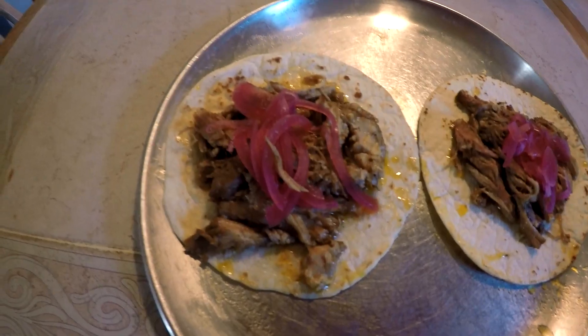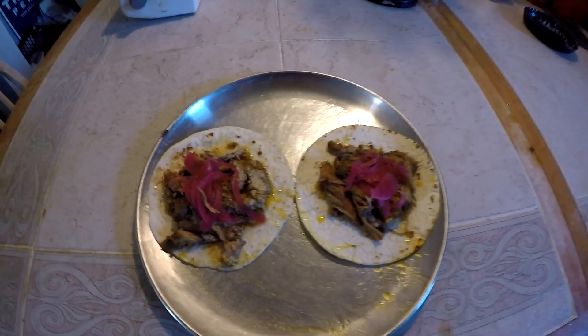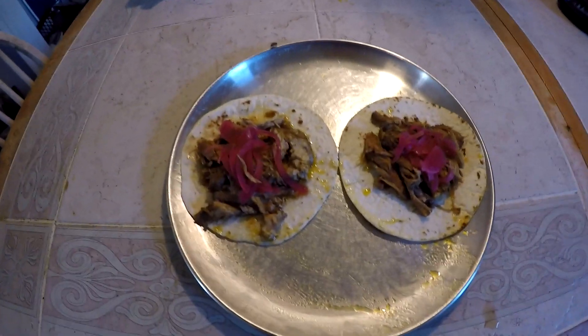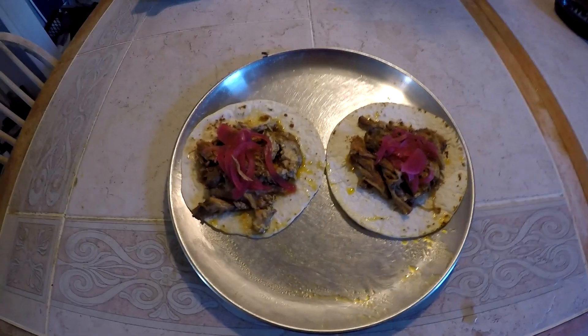I'm back, and here we have the finished product — Zibrik Pibil, also known as Cochinita Pibil or Puerco Pibil. By the way, when I put the liquid from the marinade in the pot with the meat, I first strained out all the powdered stuff through a strainer because it was a little chunky — my grinder didn't do a great job and I didn't want it to be gritty. So I strained that all out before putting the liquid back in, and it came out great. Final Fantasy 14 Online — Zibrik Pibil, for the Feast of Repast!